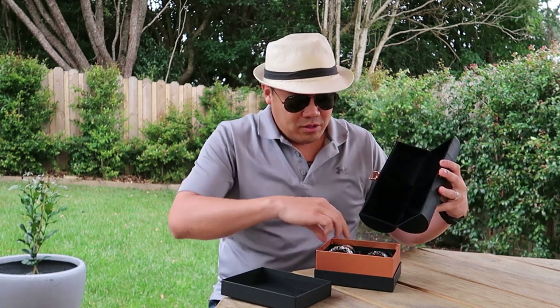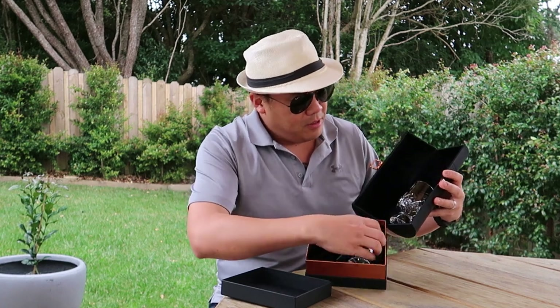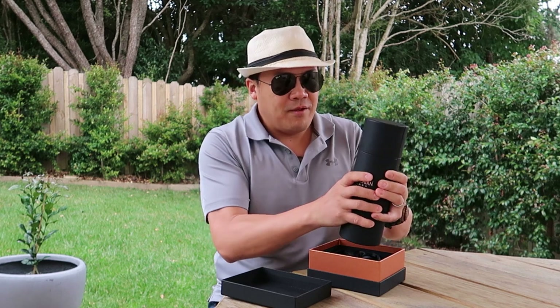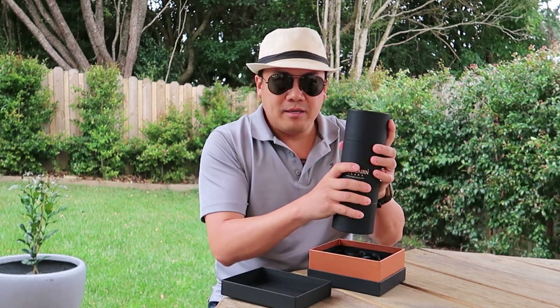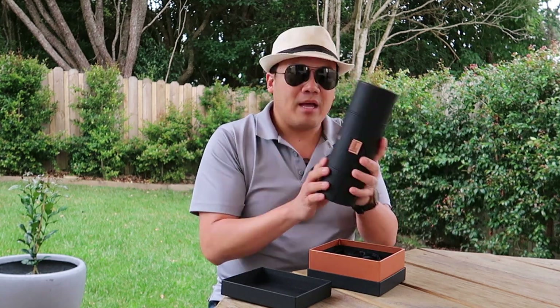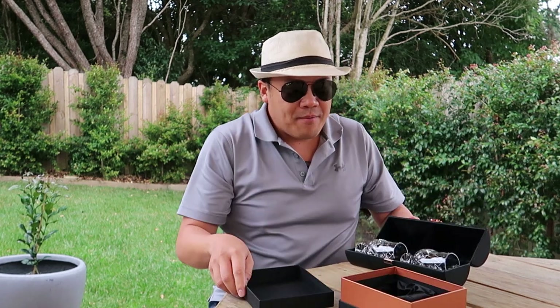This is a leather protective case for your Glencairn crystal glass. I just want to show you how it goes — it's very crush-proof. You can put it in your suitcase or hand carry and it's quite protected. So far I've been enjoying using it.